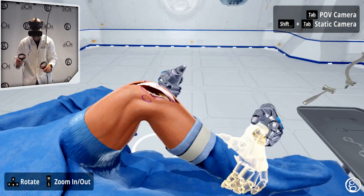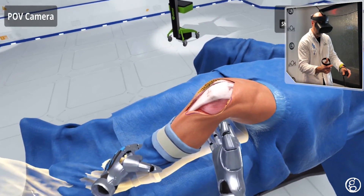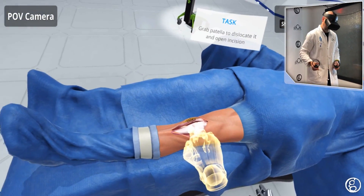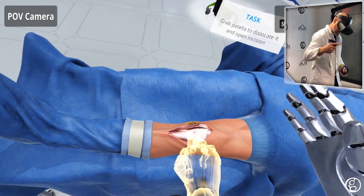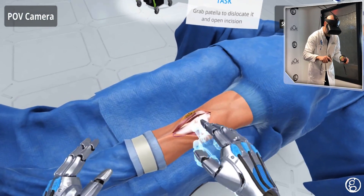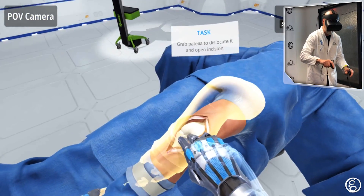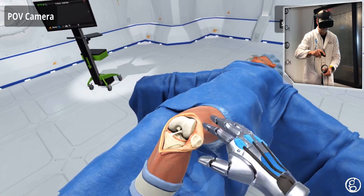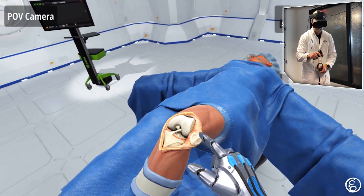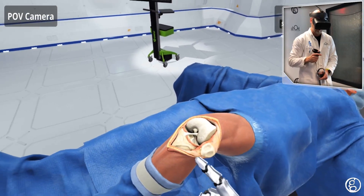Now I will put the leg back into full extension so I can dislocate the patella. I'll grab the ankle and follow the highlight down to full extension. Now I'll grab the patella and dislocate it laterally across the knee, while everting it so that when I put it in full extension again, it's held on the lateral side of the knee. Now you can see the backside of the patella is exposed and our joint space is exposed for the next steps.